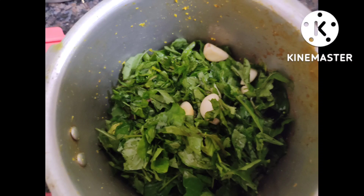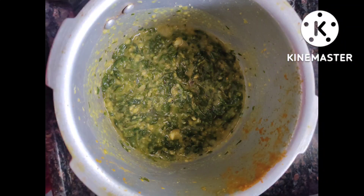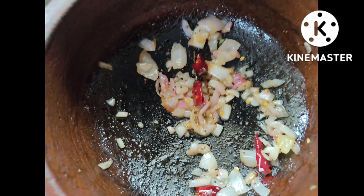Now just add any spinach finely chopped into the cooker, and add three to four pieces of garlic, a pinch of turmeric powder, and the required amount of salt. Let it whistle for about three to four whistles.